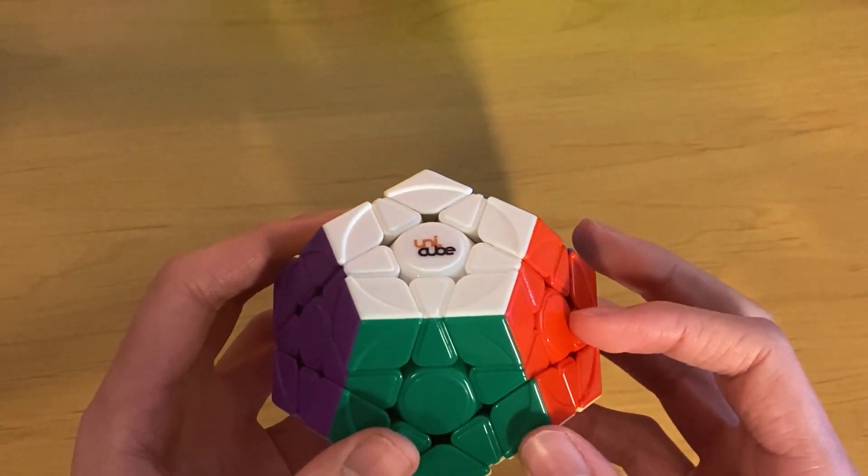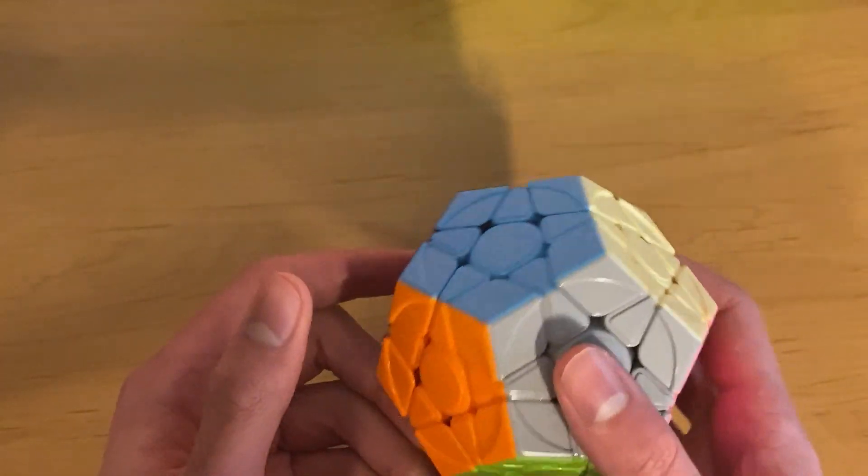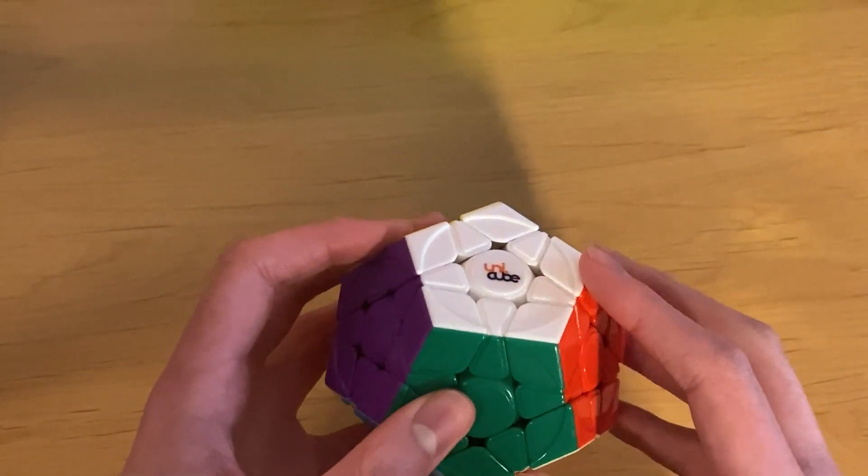Now I'm going to do some solves on the Yuhu so that you can see that it's actually a very good cube and they set it up really well. Thanks for watching this video, and goodbye.